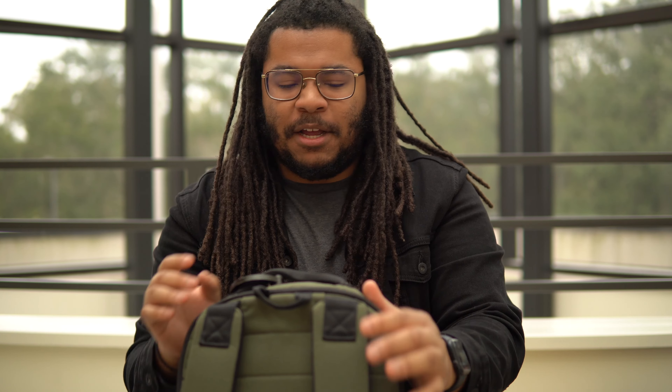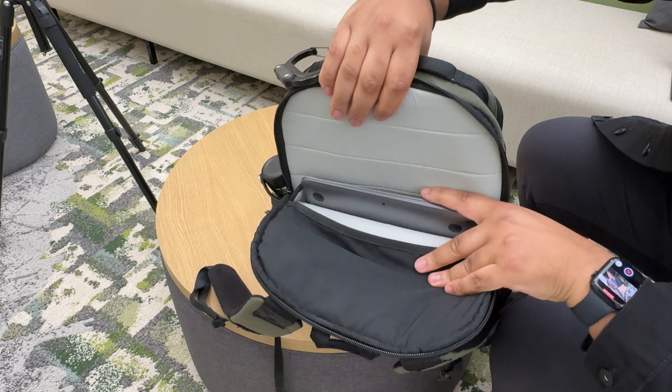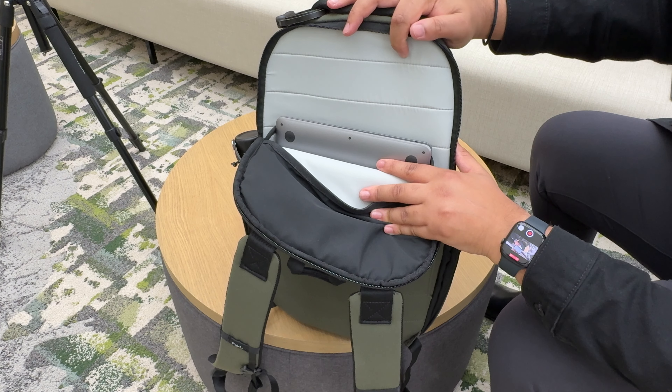Let's stay in the laptop compartment because I just want to show you guys the lining that's used throughout this bag. The lining is just stellar. The reason why I like it is because it's kind of soft to the touch, yet it feels rugged and durable. I would say smooth and almost silky in a way — not quite like silk, but very smooth and silky yet very durable at the same time. Another fantastic part about the lining in this bag is that it also uses this light gray off-white color that makes it super easy to see what's inside. I personally love that.